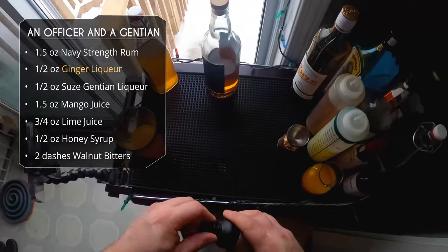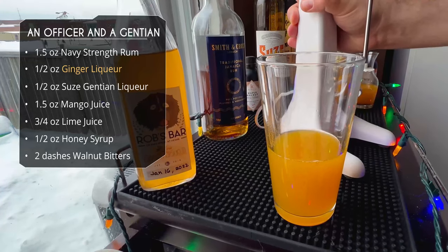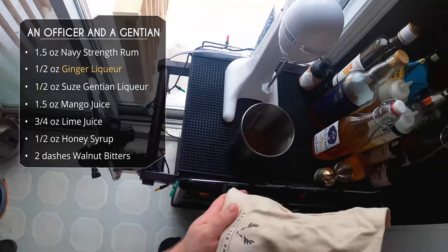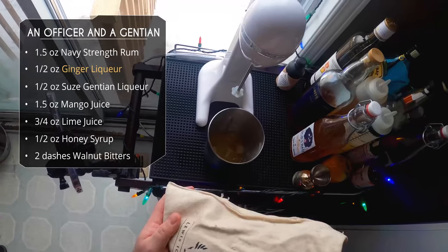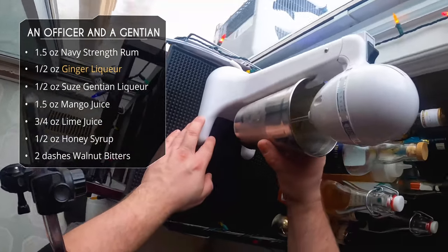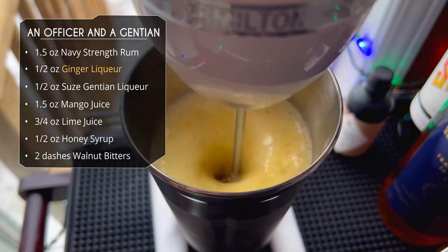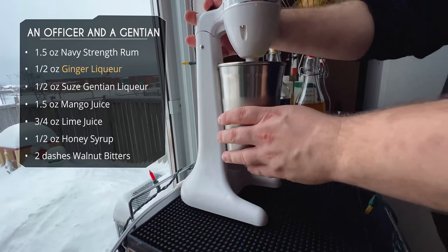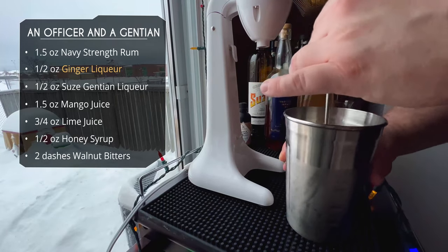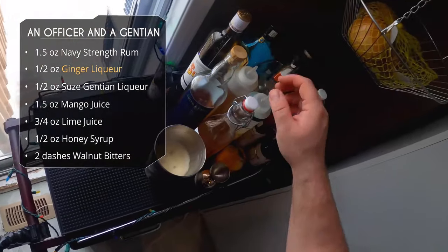Trevor said this should be flash blended using a drink mixer, which I have, though you could shake it with crushed ice. We add two scoops of crushed ice to the mixer tin and get it going. It really does a great job of aerating and foaming up the drink — better than shaking. This is not blending the drink, just mixing at high speed.